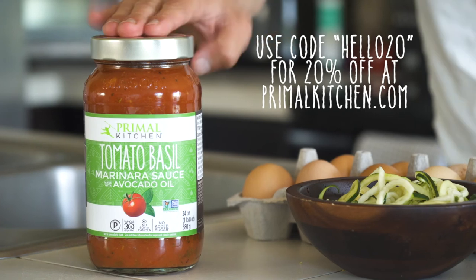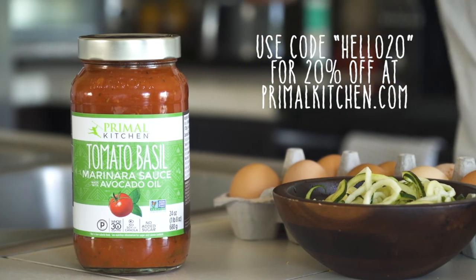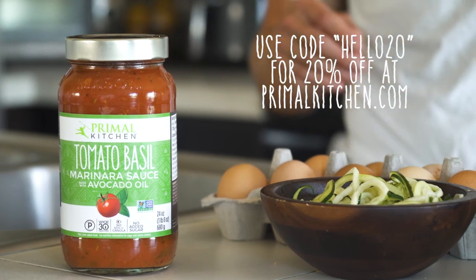You can pick up any of the Primal Kitchen pasta sauces at primalkitchen.com. If you use the code HELLO20 you'll get 20% off your entire order — just a little thank you for checking out our channel. We appreciate you watching, be sure to subscribe, and I will see you next time.